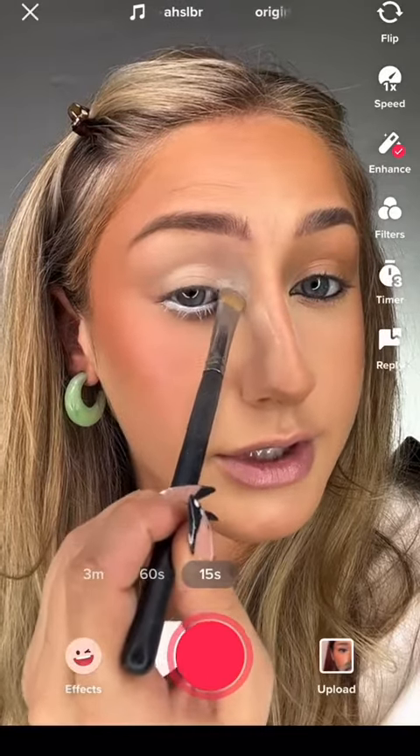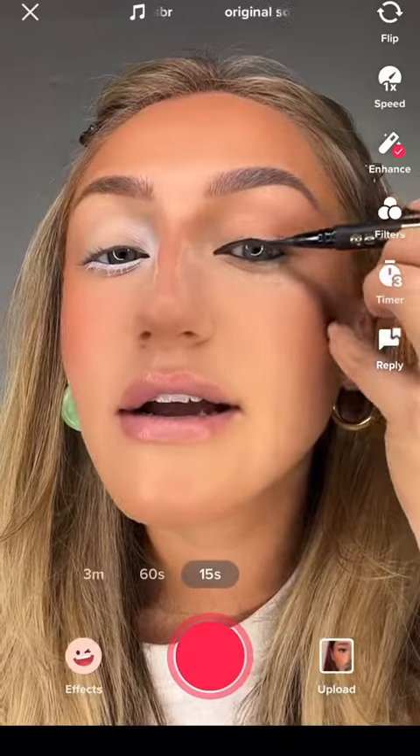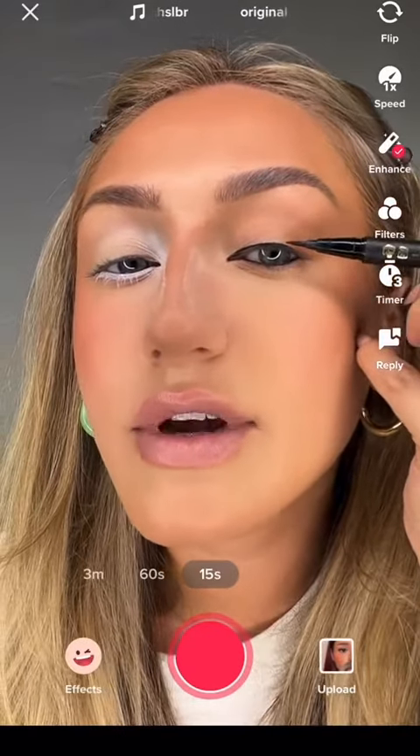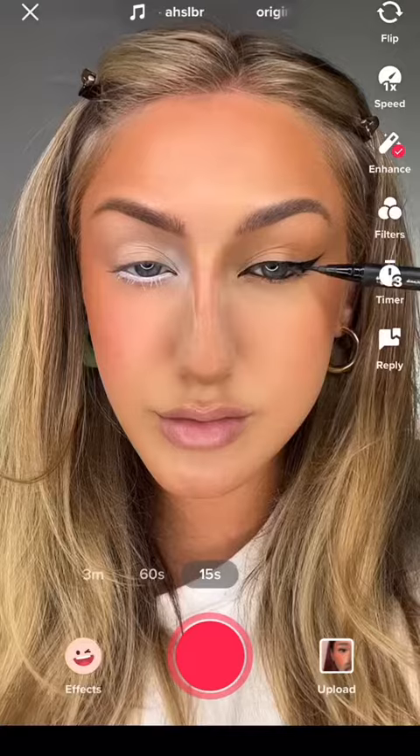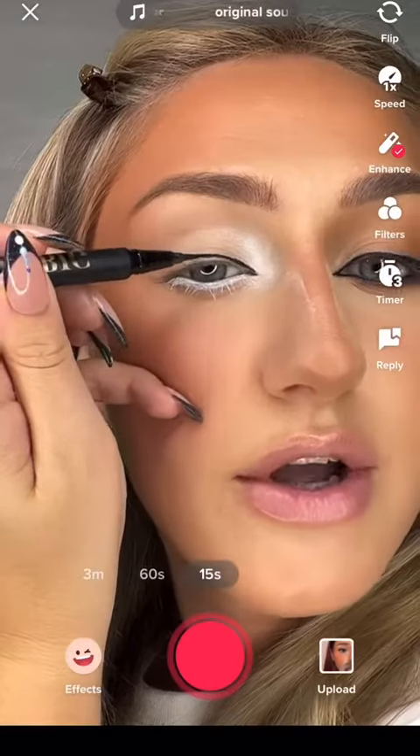The siren eye is a classic cat eye — start the line small so you can add that flared effect like so, and add that sharp inner corner. For the doe eye, you want a rather thick wing but not as elongated — a very short wing like so.